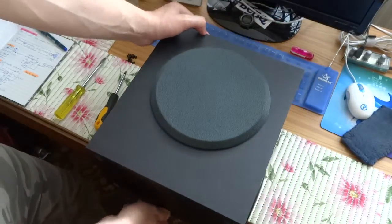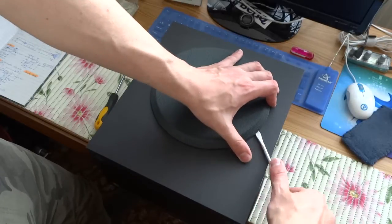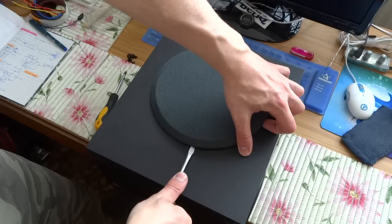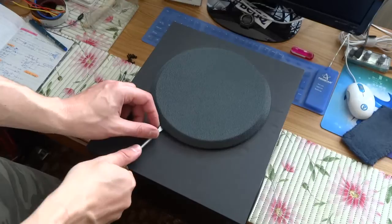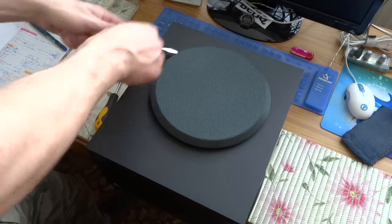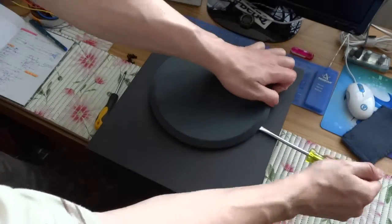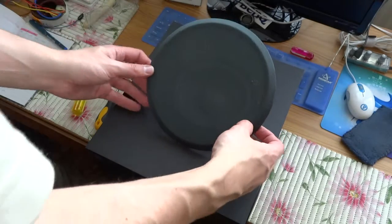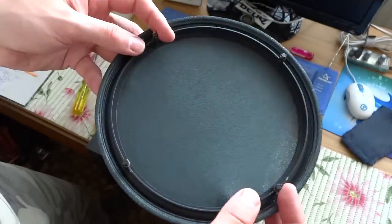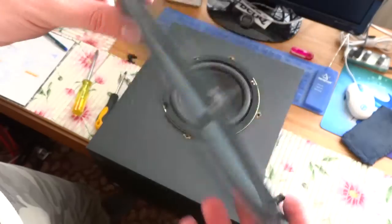We must also disassemble this cover. I won't use this system in the future — it's very good. Here was the glue — it was glued at four pins. Simple but effective design.